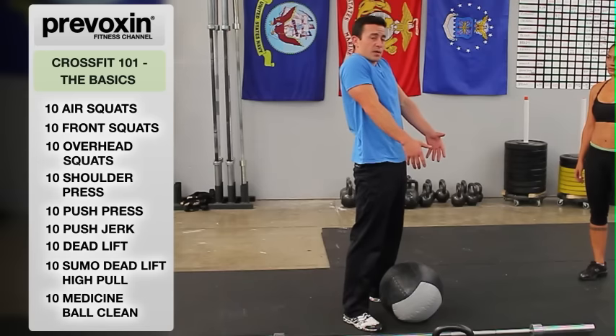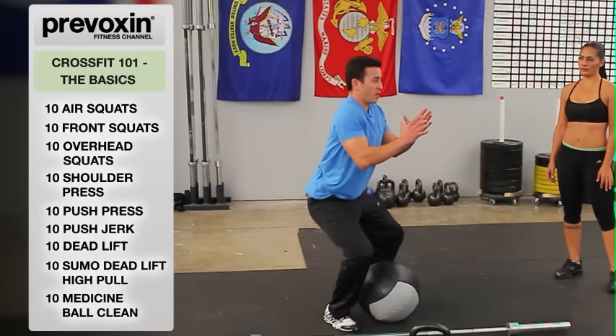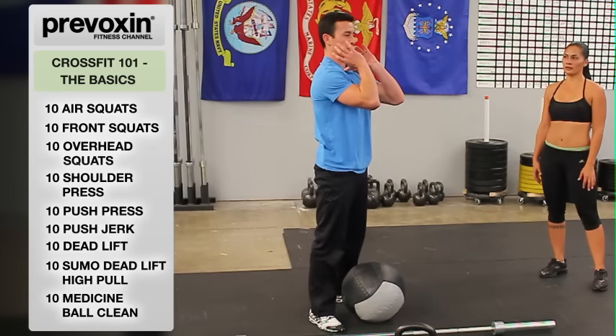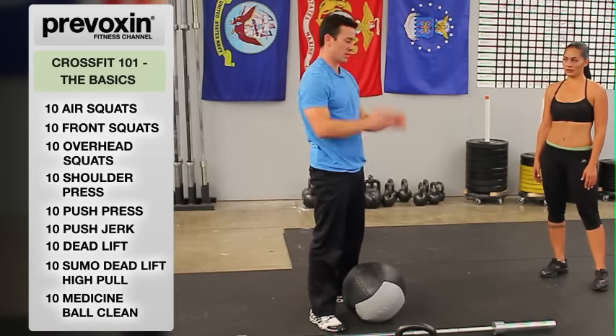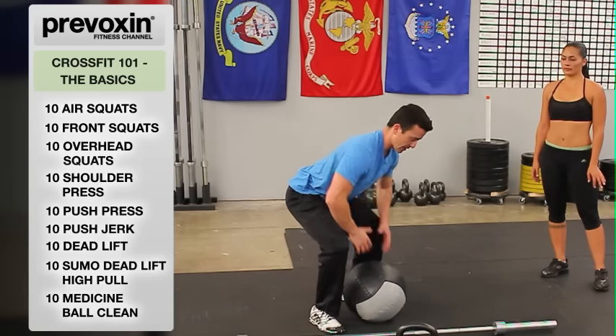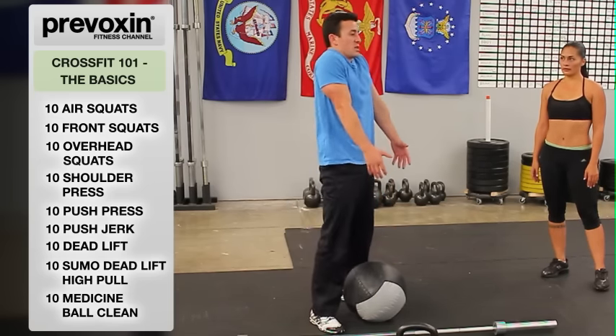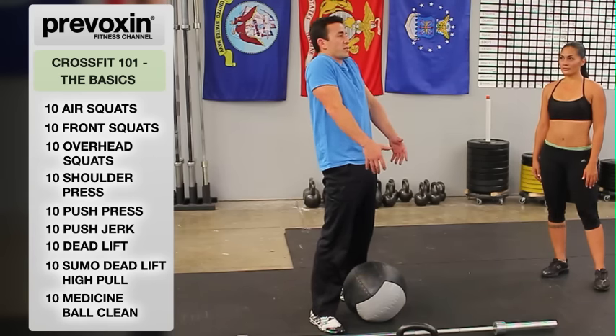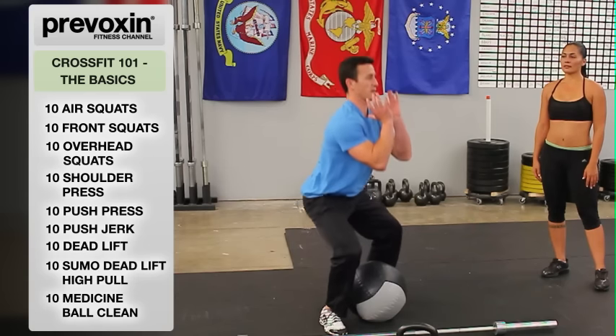For the med ball clean, we're going to take this medicine ball, bring it up as tall as possible, fall underneath it into a front squat, and then stand back up to our final position with the medicine ball at our chest in a full standing position. She's going to start in that deadlift position, drive up with a huge shrug, opening up the hips completely, then falling underneath into a front squat and standing right back up.